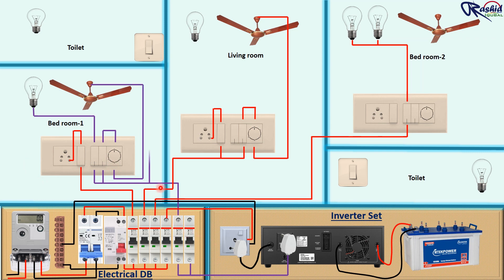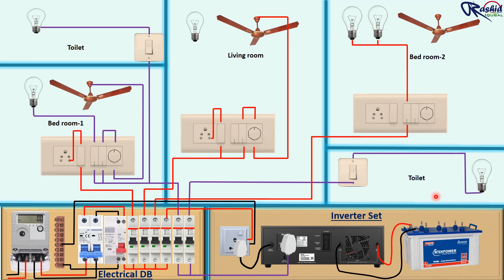Now we take direct inverter power supply to the toilet switch, and from the output of this switch we connect to the light bulb. From another MCB we take inverter power supply to the toilet switch and then connect to the light. Same way we take inverter power supply and connect to the switch for the light bulb in the living room.